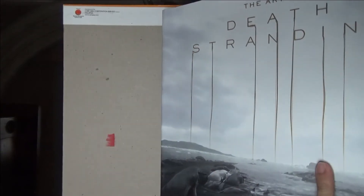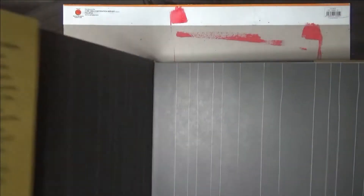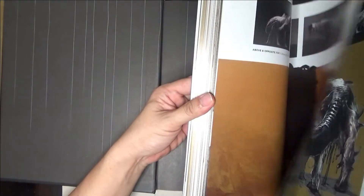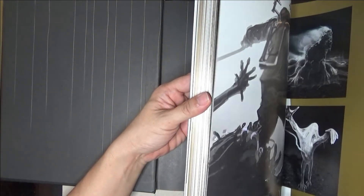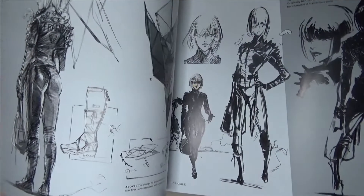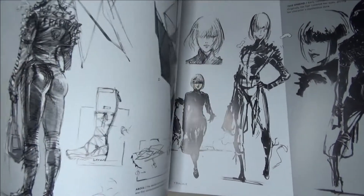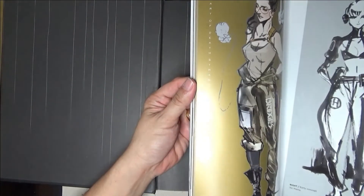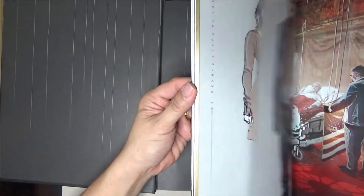I'll just show a bit of the art. It's quite a big book. It has awesome, awesome designs. If you know of Shinkawa's art and his work, if you're a big fan, you have to get this book.